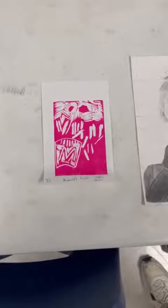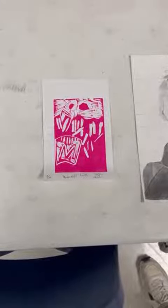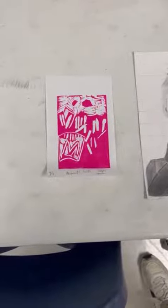This is called McDonald's fries and it's in pink. It's a print and I enjoyed printing.